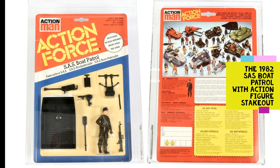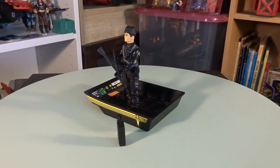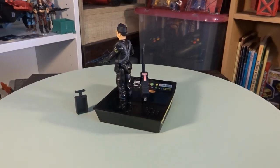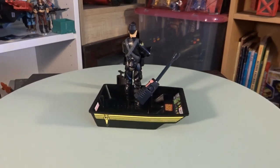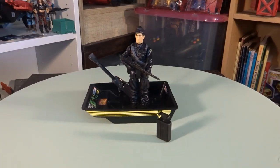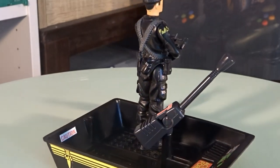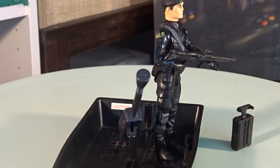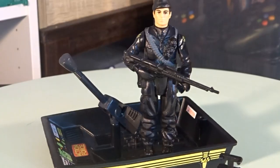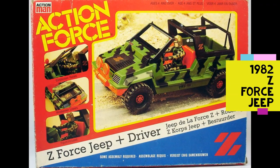Here are some shots of the SCS Boat Patrol set. And here's another good look at the Z-Force Jeep.